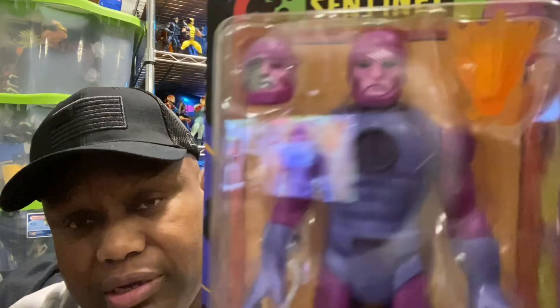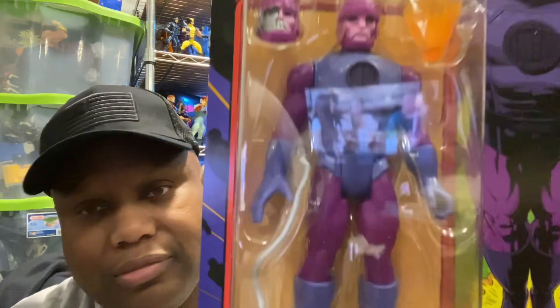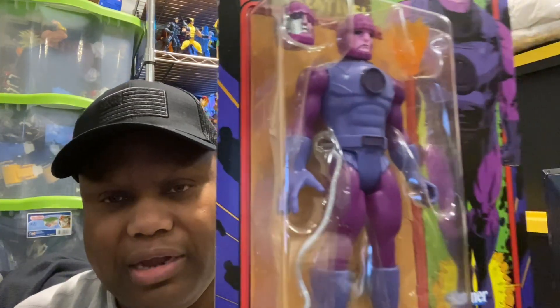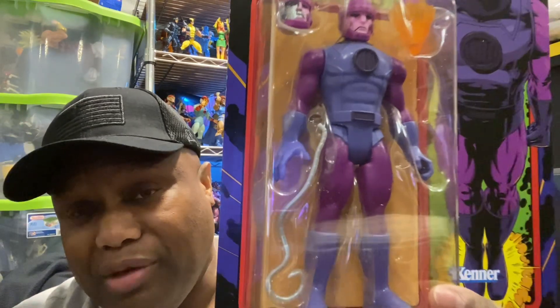Normally I would open this up and show every piece, but with this one it's hard for me to get to that section right now because I have some things going on that I need to do first.